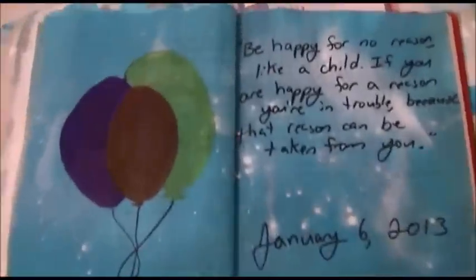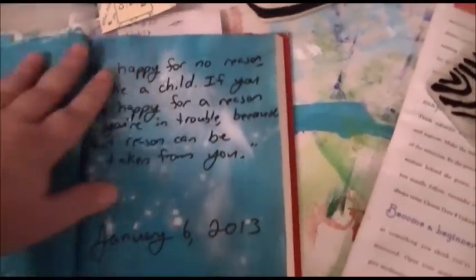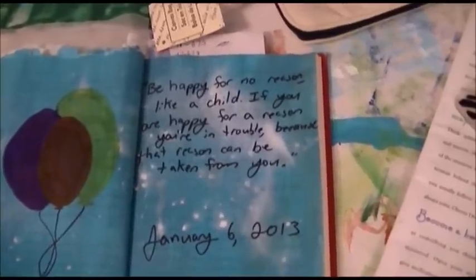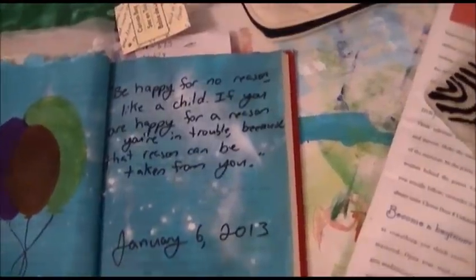My balloons — I should have painted instead of using marker; they came out very, very dull. The white in the background is supposed to look like clouds and the blue is supposed to be sky. It says: 'Be happy for no reason, like a child. If you are happy for a reason, you are in trouble, because the reason can be taken away from you.'